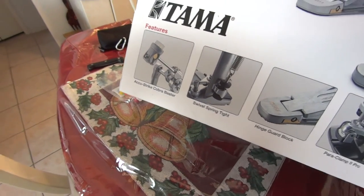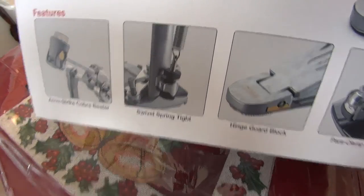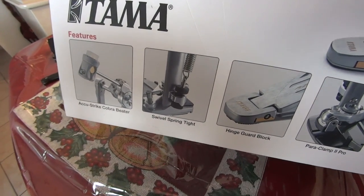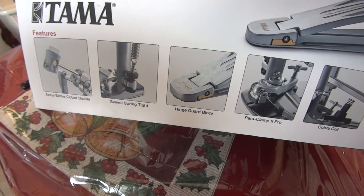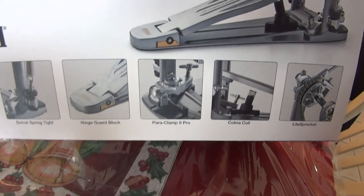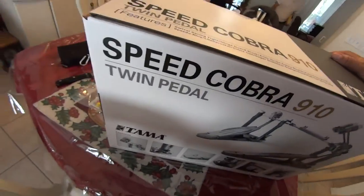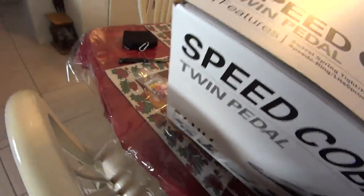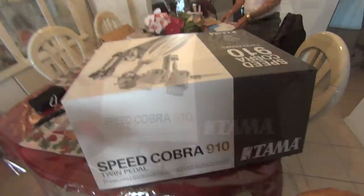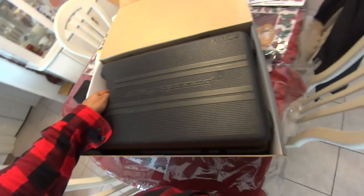Accustrike Cobra Beater — the beaters, they're making them rubber now or something so they last longer. Swivel spring tight — that spring thing is not stationary like most drum pedals; it kind of moves along with it. So I guess that helps it to be a little faster pedal. Hinge guard block. A pair of clamps to clamp it down to your bass drum, and it's got the type of clamp that doesn't mess up your drum hoop. And it's got like a hard shell case.